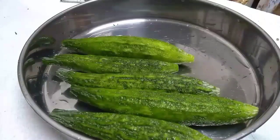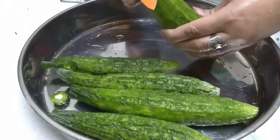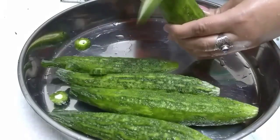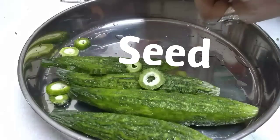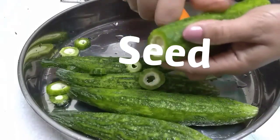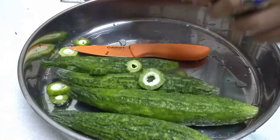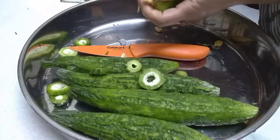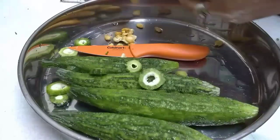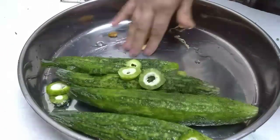After peeling, you can rinse them, and now we are going to seed them. You can cut little circles like that, up to the point where you start seeing the seeds on both sides. Take the circles off, and now just open it up — with your thumb you can just push the seeds out. There you go. I should keep them on one side because I'm not mixing them with everything else.